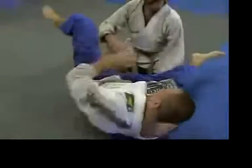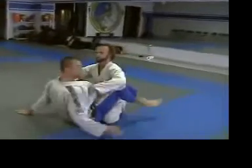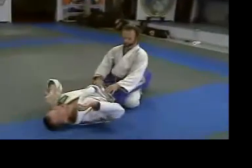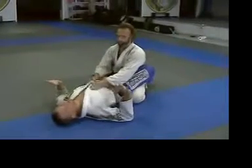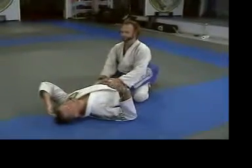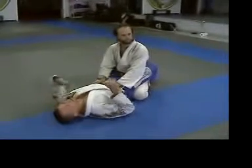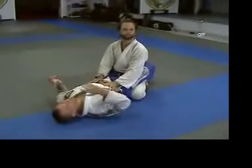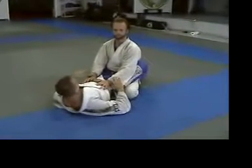So that's a way I really like against big guys when I want to play conservatively — when I'm thinking, 'if this guy passes my guard, I'm in trouble.' That's how I shoot a lot of triangle attacks and I have a pretty good success rate with it. Now let's say I get into the triangle — however it happens — and he stands up.